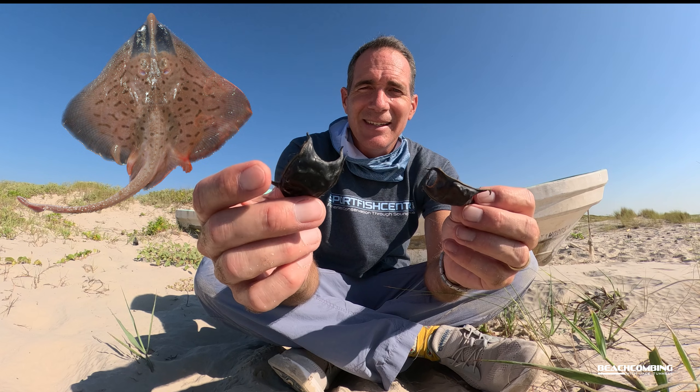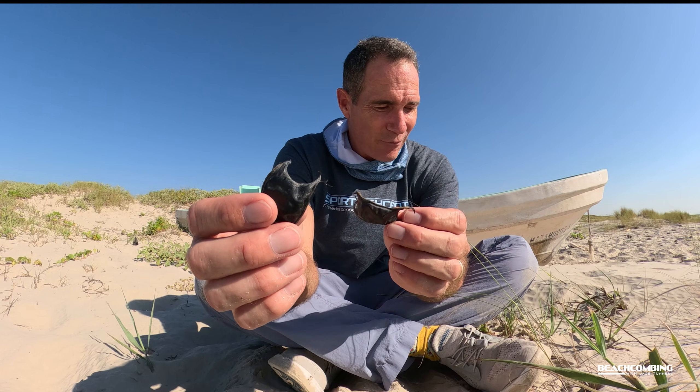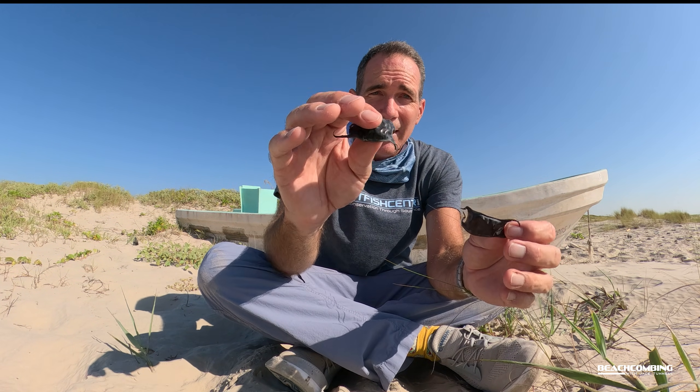There are actually a couple different species. The one you're probably most familiar with is the stingray. That's what you always try to watch out for when you're at the beach — you shuffle your feet so that the barb on the back of the stingray doesn't cut you, because that can be painful.